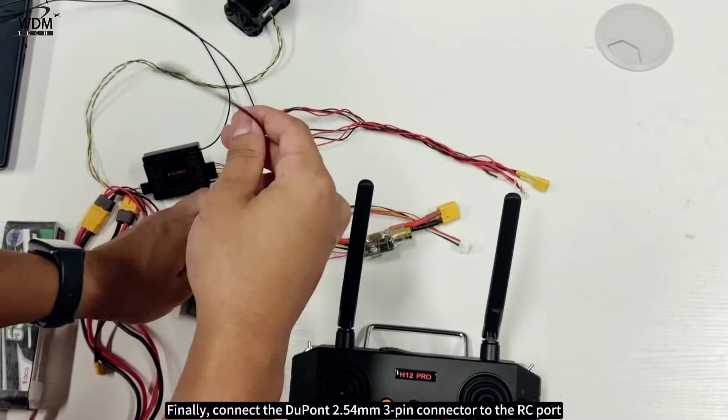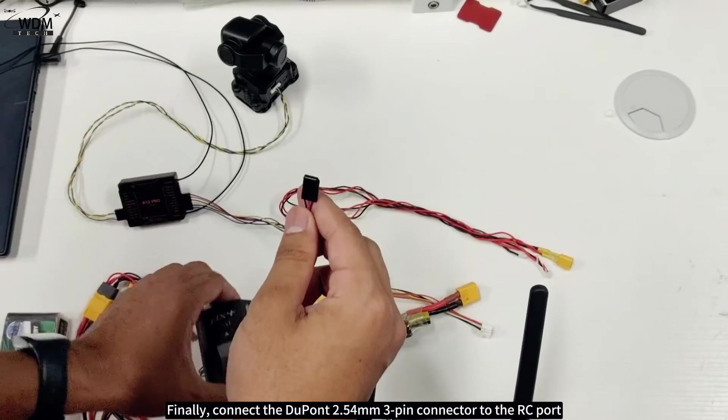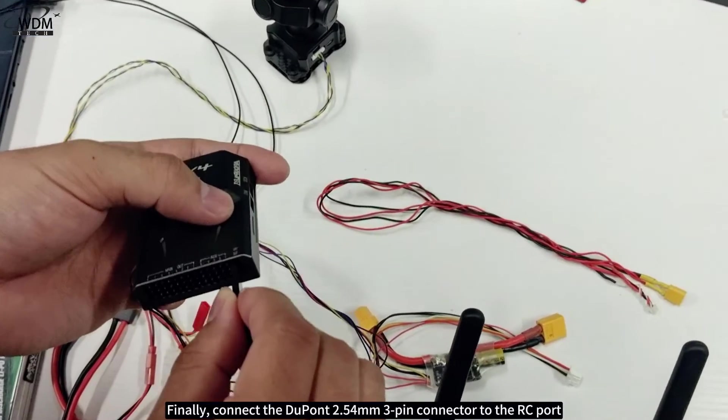Finally, connect the Dupont 2.54 millimeters three-pin connector to the RC port.